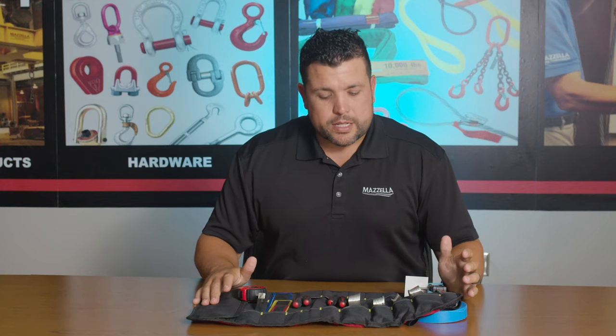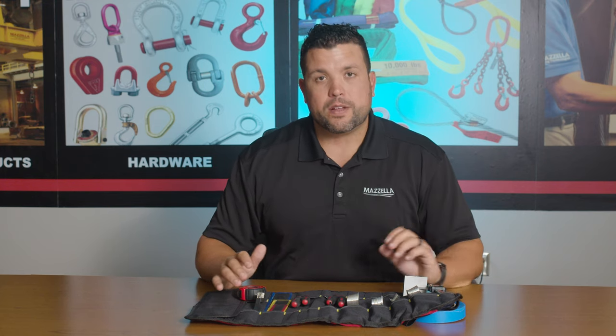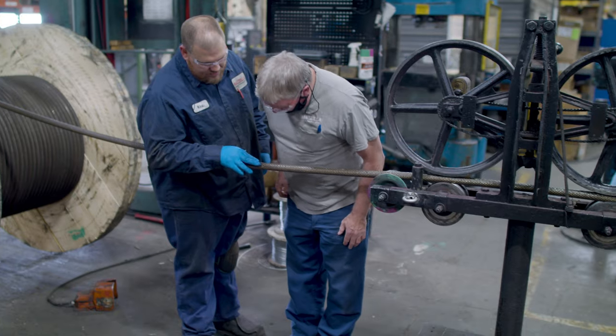The reason we decided to make our own inspection kit is because there really wasn't anything like this on the market. There were bits and pieces, and we had a lot of customers that requested inspection kits like the kits that we use in the field.